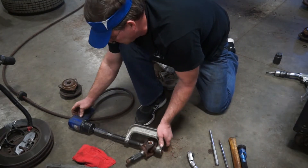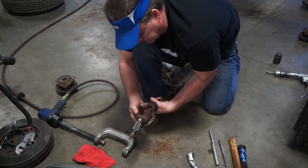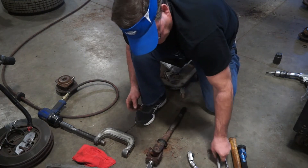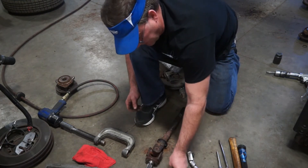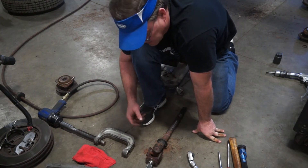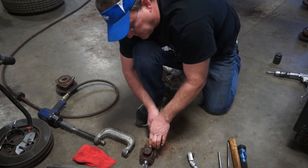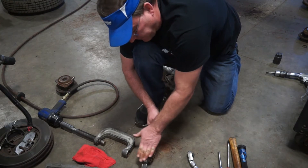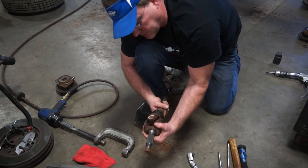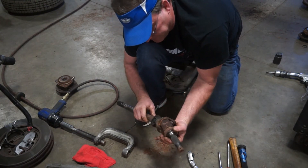My ball joint press keeps getting offset, so we're going to do it the old-fashioned way — beat it out with a hammer, which is what most people do anyway. Sometimes the ball joint press works really slick, sometimes it doesn't — it just depends on the shaft you're working on. This one doesn't have square sides. Some joints will have a nice square flat surface on the outers of the yokes, and the ball joint press works really well because you can square it up and it just drives them right through.